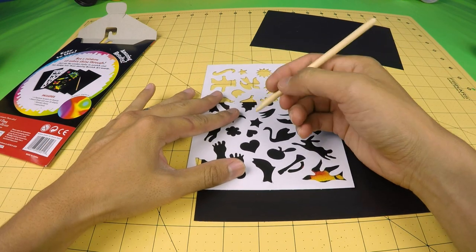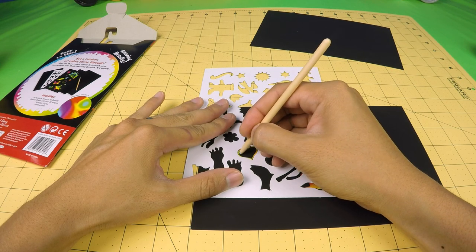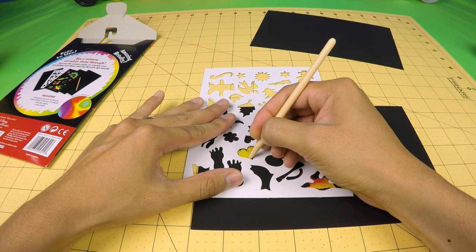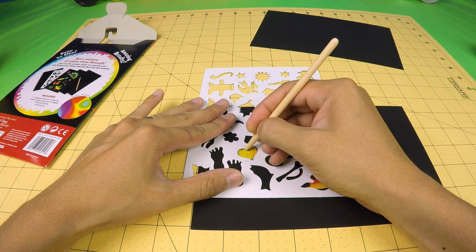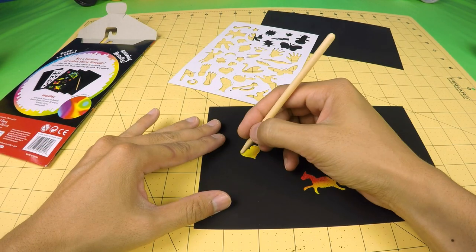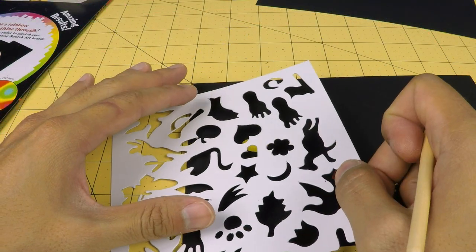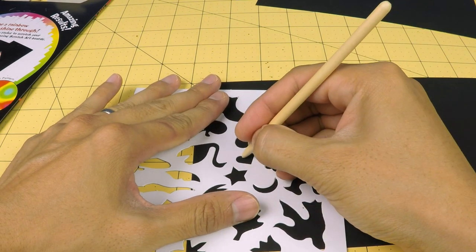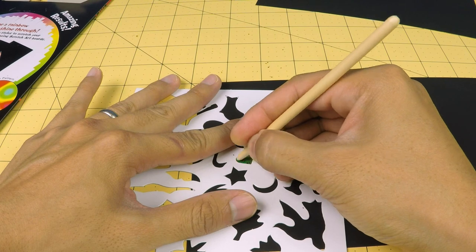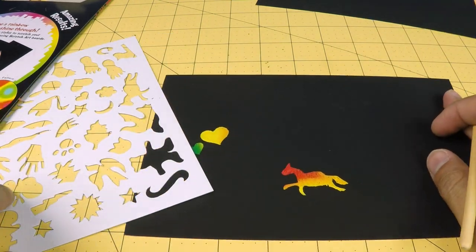Let me try making a couple hearts over here. And here comes a second heart. Ooh, this heart is green, a little bit of blue, and a little bit of yellow. There's a couple of hearts there.